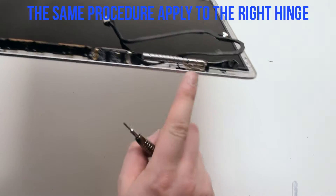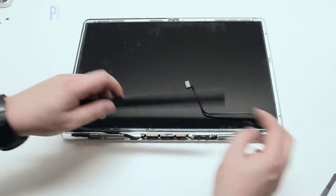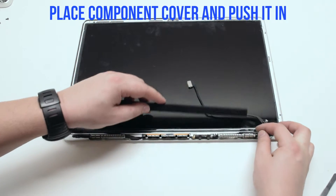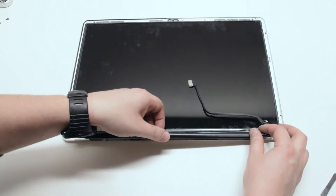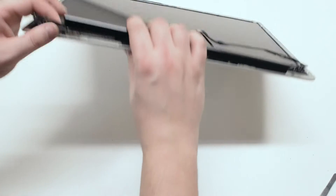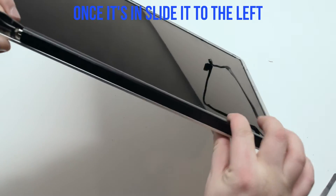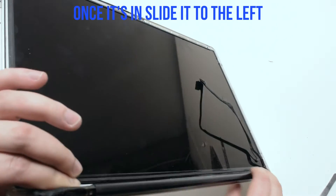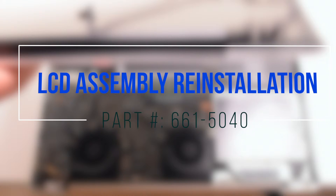Note that the same exact procedure applies to the right hinge as well. Place the component cover back over the components — having it slightly to the right helps. Make sure all the cables are tucked in and are not preventing the component cover from clicking in. Once it's clicked in, just slide it to the left.